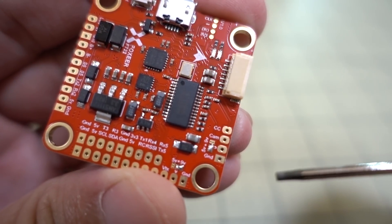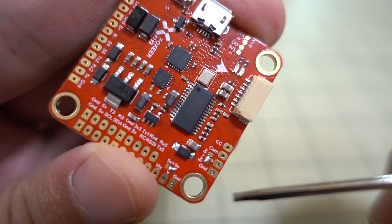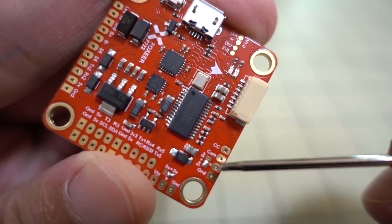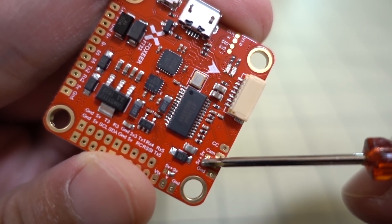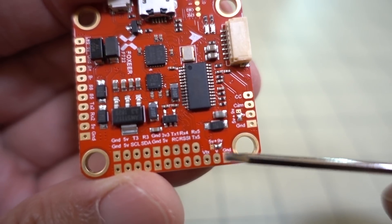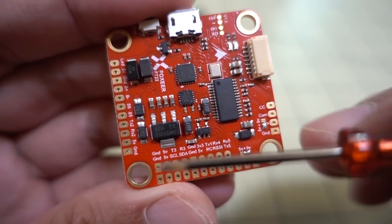The camera connection here is for video coming from the camera — that's video in. Over here you see a solder pad bridge for 5 volts or 9 volts; it's defaulted to 5 volts for the power and ground to the camera. If you want 9 volts to the camera, you de-bridge the 5-volt and bridge the 9-volt. Over here you have another 5-volt/9-volt bridge for the VTX — ground, power, and VTX — and the VTX is defaulted to 9 volts instead of 5 volts.